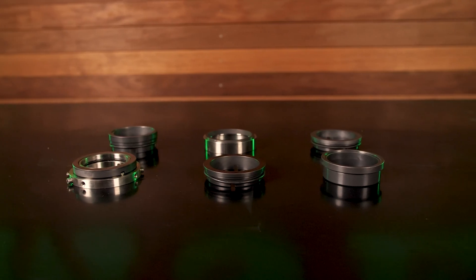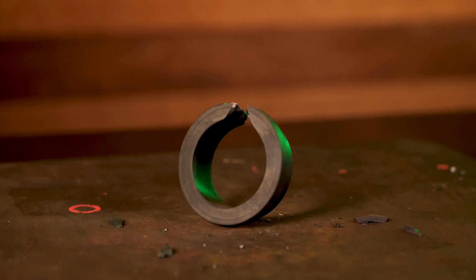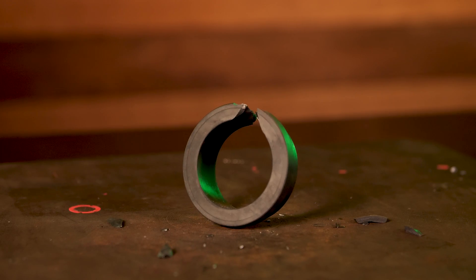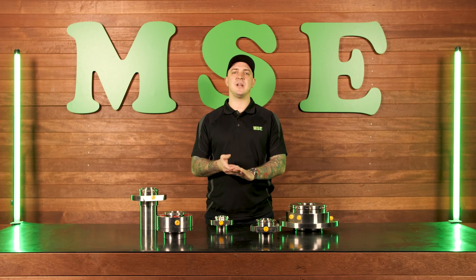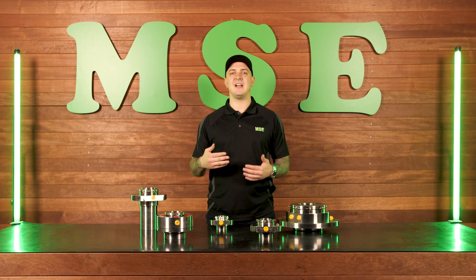A few things to note: some of the internal components of a cartridge seal can be brittle or fragile, so care should be taken when handling a cartridge seal. If a cartridge seal gets dropped or damaged in any way, contact your supplier to avoid failure after assembly.